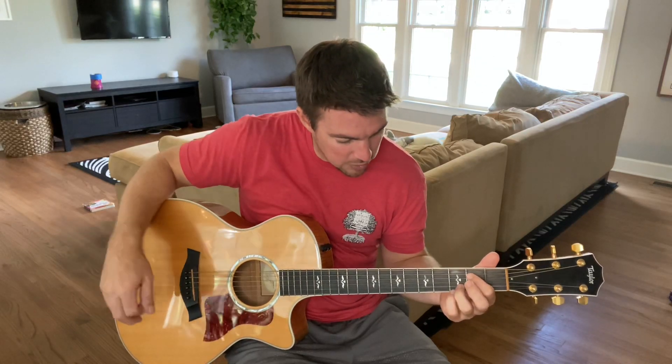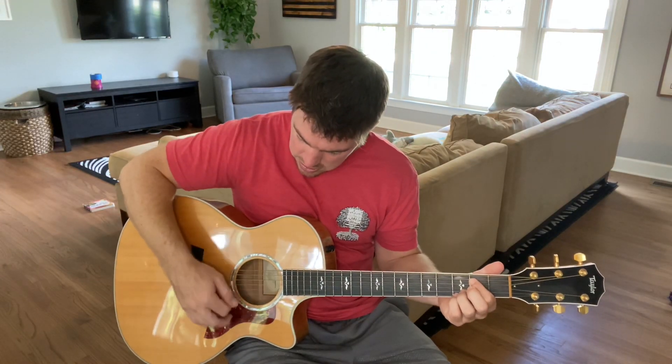On that right there, I'm going from C add 9 to a G, and then an E minor — keeping the bottom two locked the whole time. I press the 5th and 4th string of the 2nd fret and do the same thing I did on that C add 9. Then I go down to a D, keeping the bottom two locked and pressing the 3rd string. So it's C add 9, G, E minor, D.